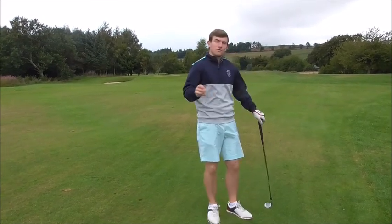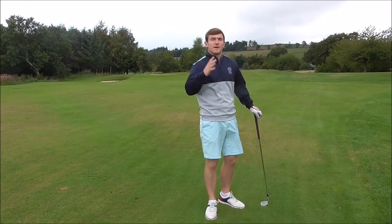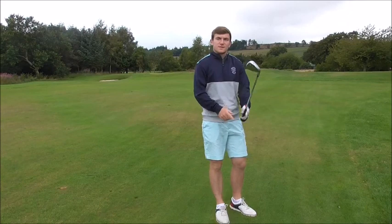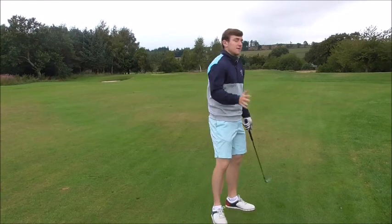The first thing we'll talk about is the takeaway. The takeaway is the first part of the golf swing. If this goes off track at times, then we can be running the risk of going out into trouble. The first thing I always see when people are in the takeaway is they try and hit the ball too hard.